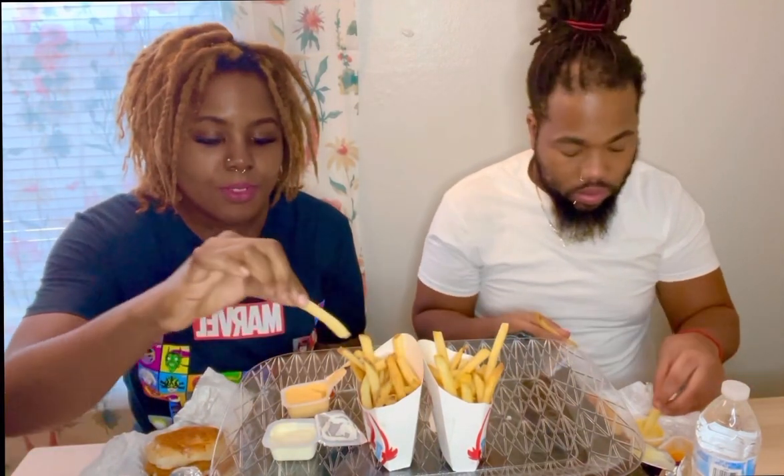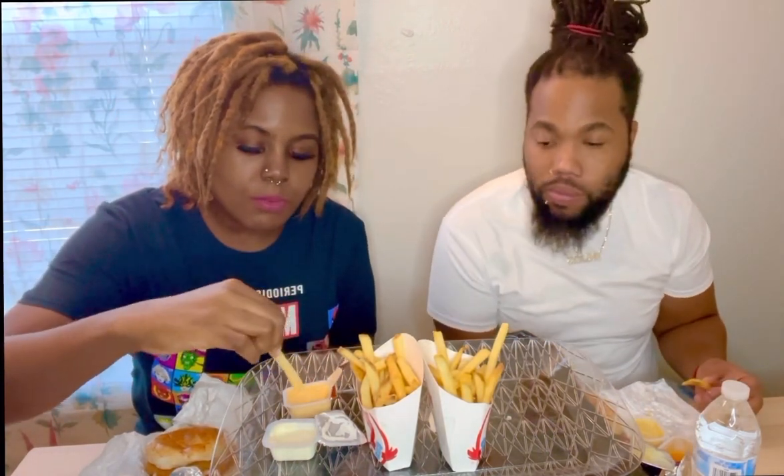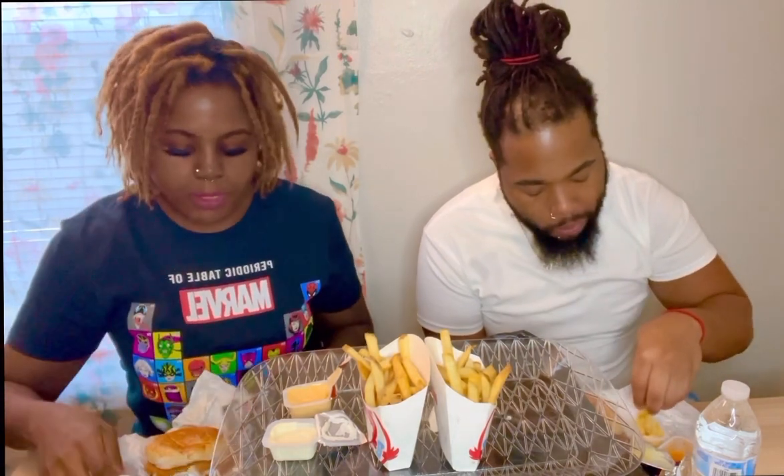Let me take a fry first and try this ghost pepper sauce. I've seen a few people trying it. Oh — that's not bad at all! So make sure y'all try that ghost pepper sauce, it's not bad. It's not that hot — wait, hold on, it is a little hot actually. I'm trying to feel it now.